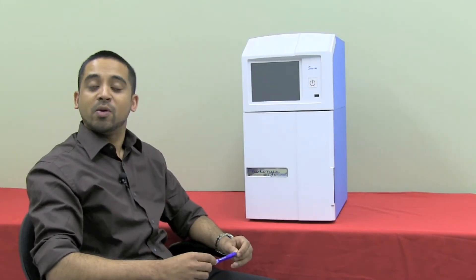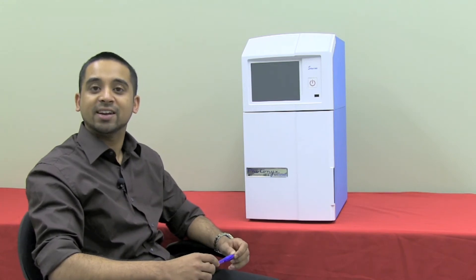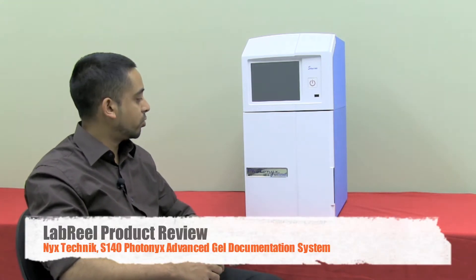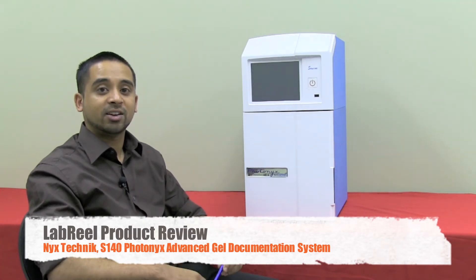Hi guys, Jamal again. Welcome to another review from Labreel. Today we're going to be looking at the Nyx Technic S140 Photonics Gel Documentation System. So let's start by turning the instrument on.